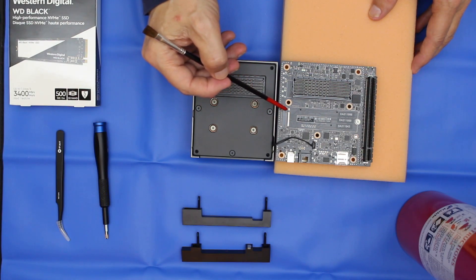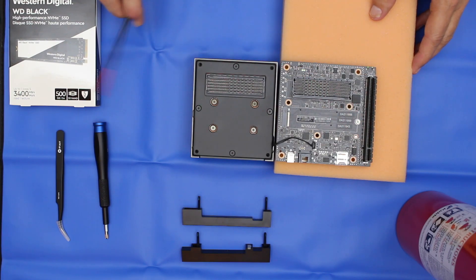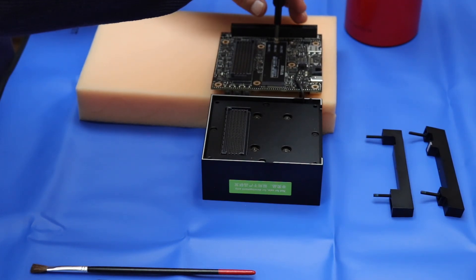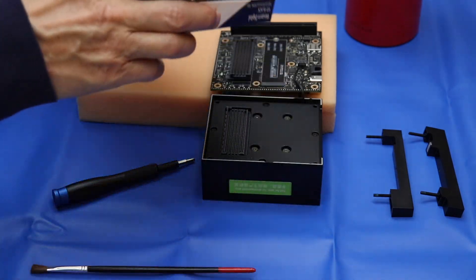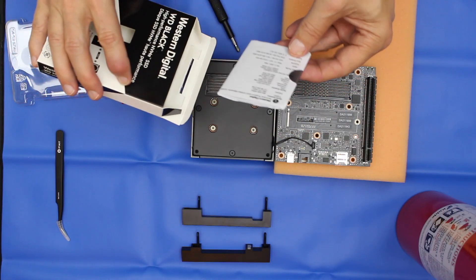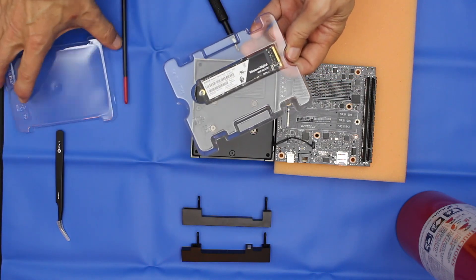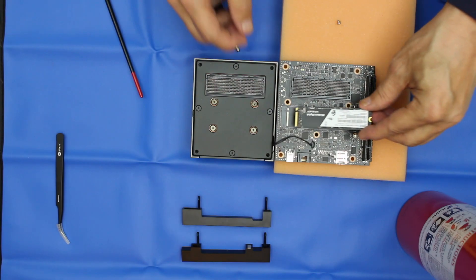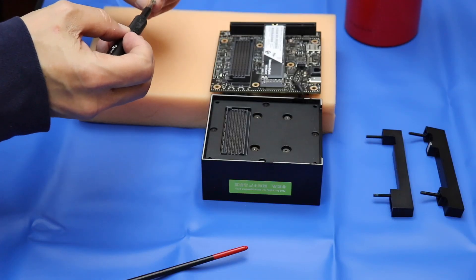Here's the M.2 Key M connector, here's the 699-pin connector, and here's the mate for it. Let's remove this screw which will hold the card in place. Let's take our SSD card out of the package — oh boy, instructions. Some people might find these useful. Put the packaging aside and let's put our SSD in. Then let's install the mounting screw.